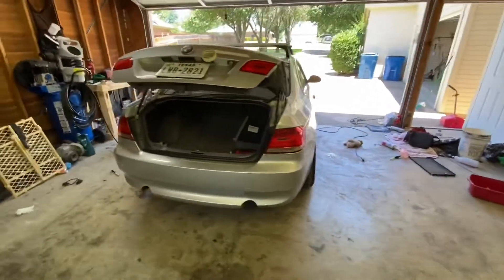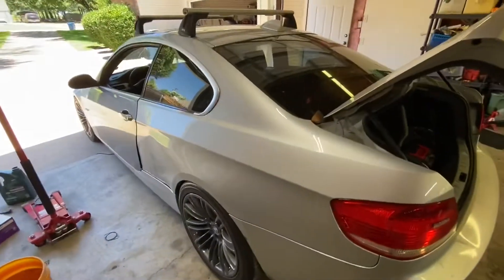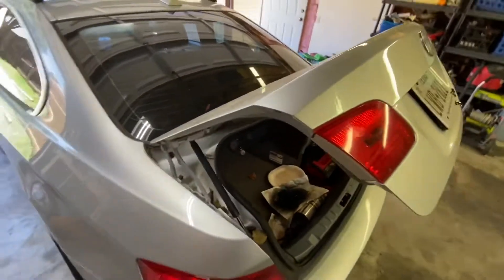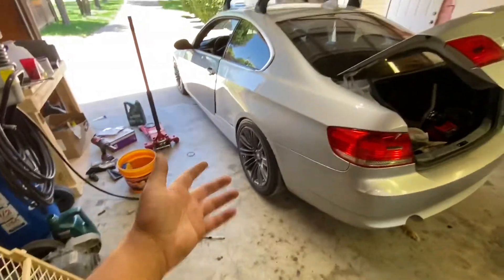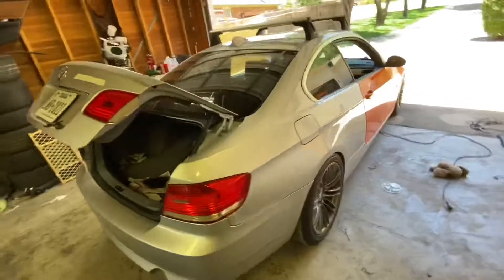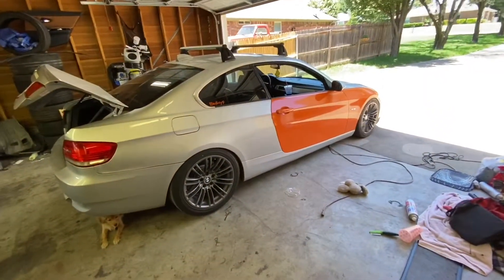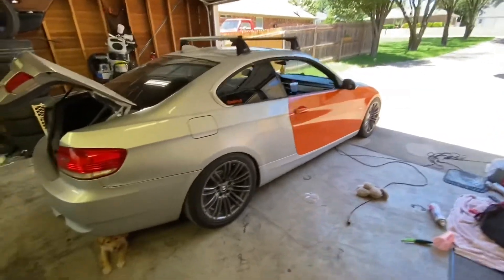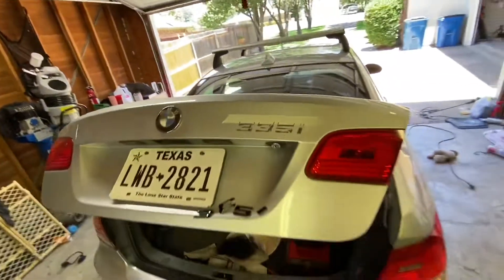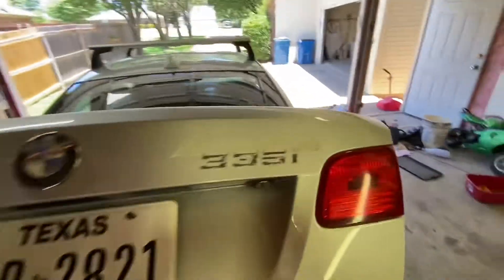What's going on guys, welcome back to another video. So today I actually received some wrap, which is good. I'm just gonna do the trunk — nothing major, nothing crazy. The wheels are still the biggest upgrade I think, no matter what it looks good with these wheels, which I love. Maybe gloss black in the future, not sure. But I'm just gonna do a little bit of the body work, try to get rid of as many dents as I can, and then once I do that I'll go ahead and wrap it and get that trunk wrapped.